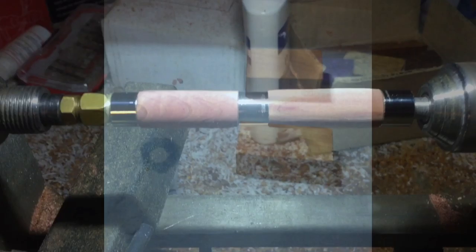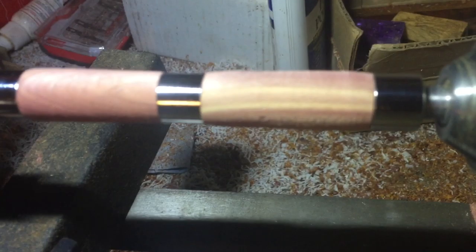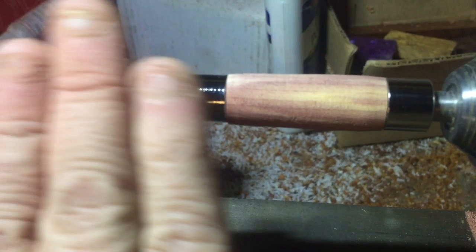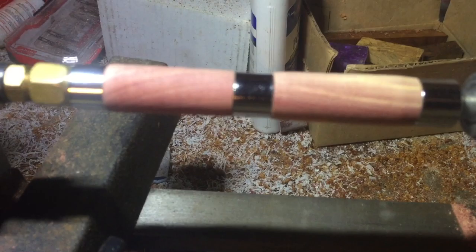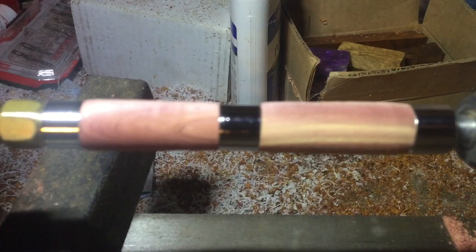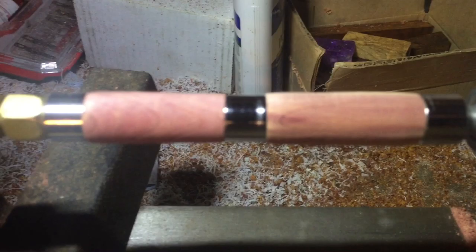Here they are — turned. This is what the cedar looks like after it was turned. I haven't sanded yet. I just finished turning right down to the bushings. I think it's going to be fantastic. I'll get it polished up, get a finish on it, and come back to you. Anyway, that's my dragon pen so far.